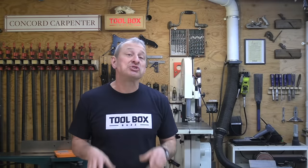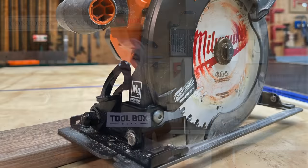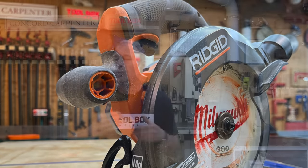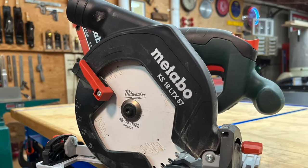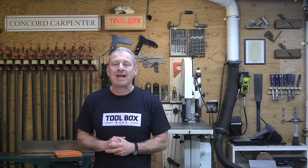Commonly referred to as a trim saw, the six and a half inch cordless circular saw is way more useful than just for cutting trim. Most six and a half inch saws have a blade-left design, which many trim carpenters say offers a better line of sight for accuracy. They're basically the same tool as their bigger seven and a quarter inch sister, just in a smaller, lightweight, maybe a little less powerful package.